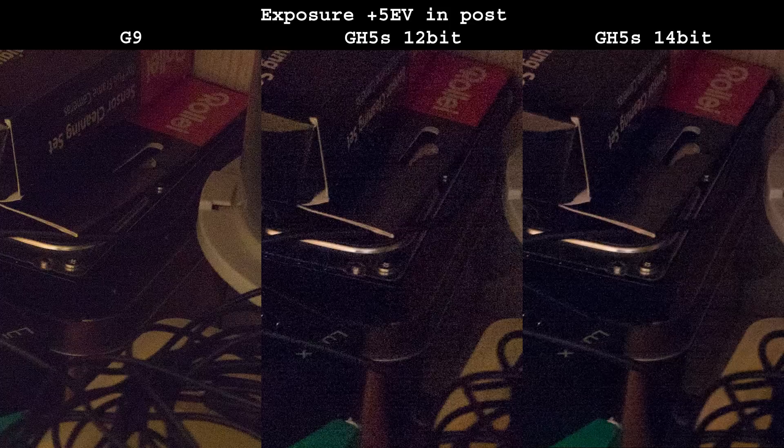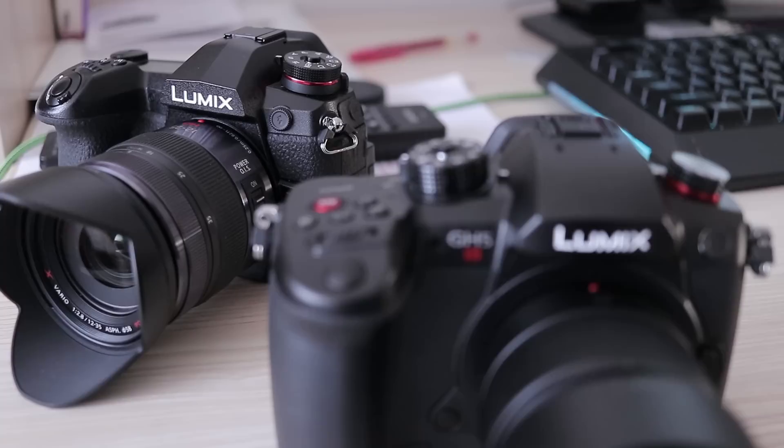GH5S is special in this comparison since it is the only one with 14-bit RAW files. There is no file size penalty, so there is no reason not to use it all of the time. And unlike some Sony cameras, 14-bit on GH5S is active all of the time, even with electronic shutter or in burst mode. You can see how it affects shadow recovery — 14-bit is clearly better, with less noise and diminished but not completely eliminated banding. Interestingly, G9 doesn't have a 14-bit mode and still it performs slightly better.